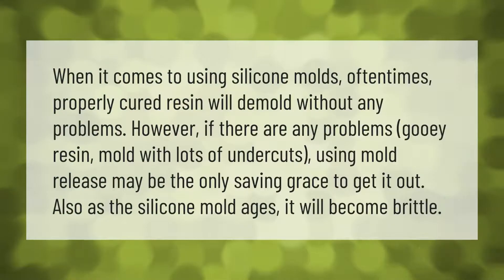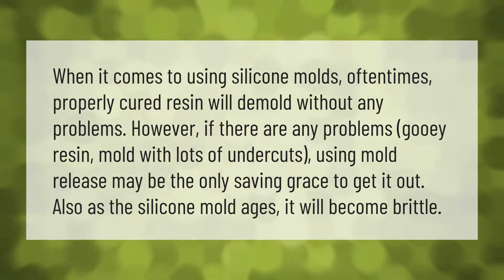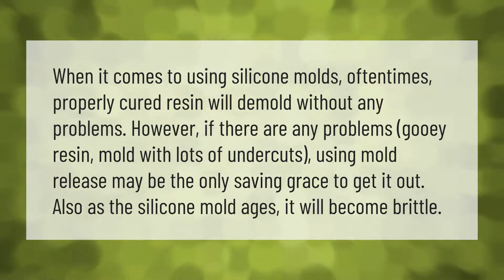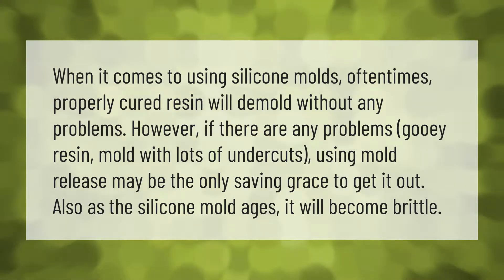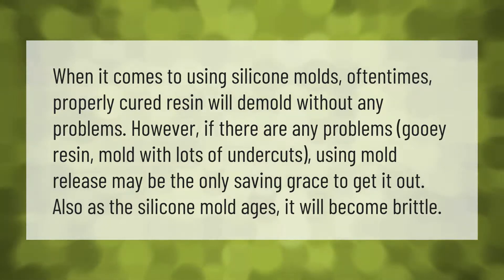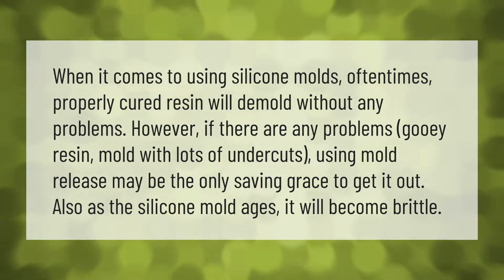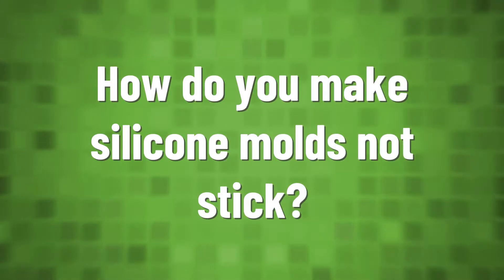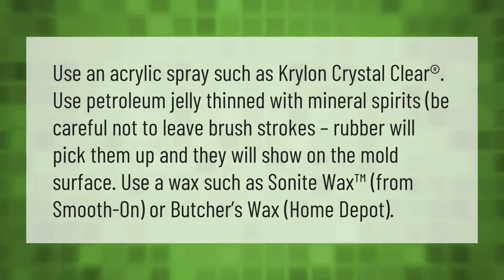When it comes to using silicone molds, properly cured resin will often demold without any problems. However, if there are any problems — gooey resin or a mold with lots of undercuts — using mold release may be the only saving grace to get it out. Also, as the silicone mold ages, it will become brittle.